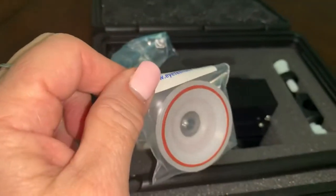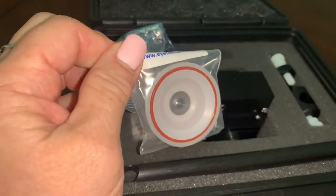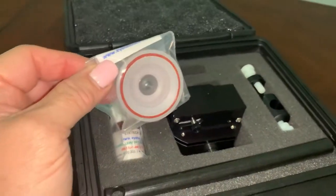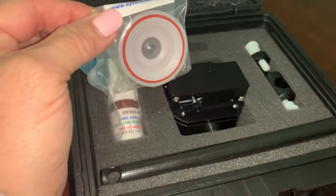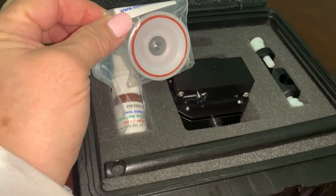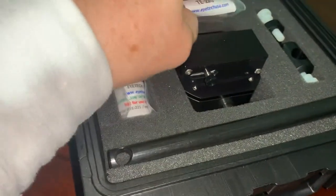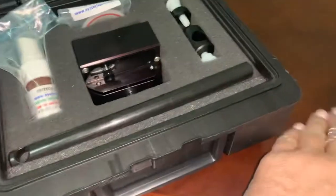This is a replacement cornea, which is really nice. Occasionally I have a student who will push too hard with the Goldman Tonometry Probe and will perforate the cornea, and then we have a compromised eye we can't use anymore. So I always like to have a spare cornea with me when I train.